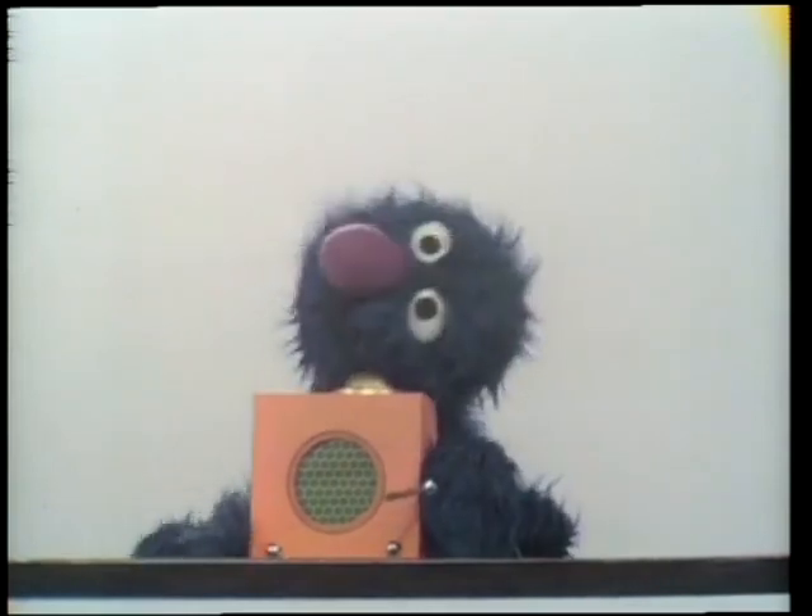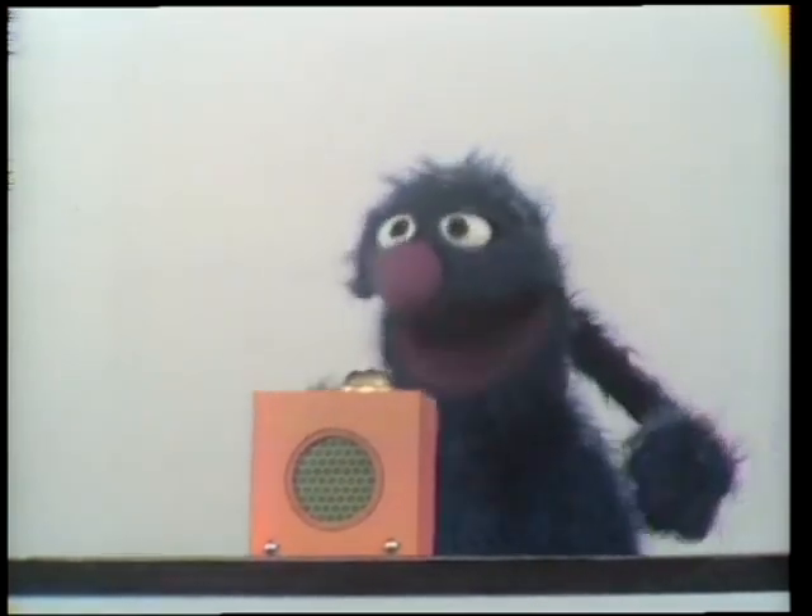Oh, the ding-a-ling! Oh, nice little box. You want to hear the ding-a-ling again? OK, listen. Here we go.